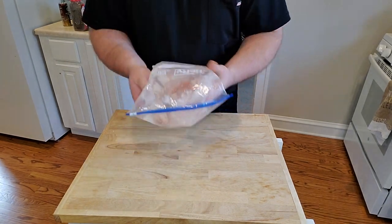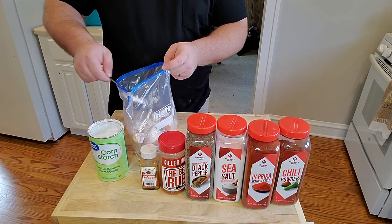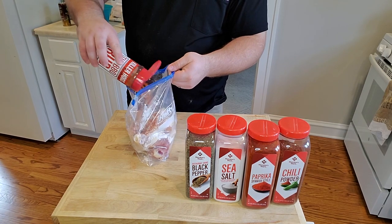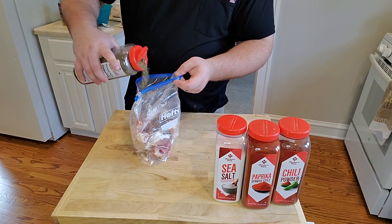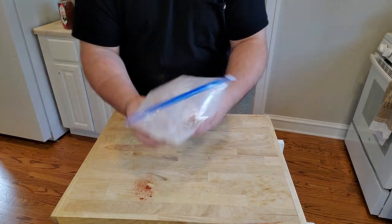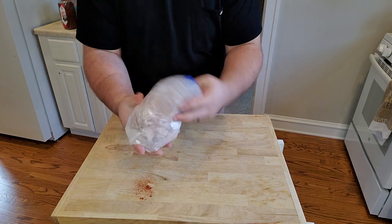Seal up your bag, leave some air in there, and go ahead and shake it vigorously. For our hot mixture, I'm going to put in the same amount of cornstarch, cayenne, a little bit of Killer Hogs barbecue rub, black pepper, sea salt, paprika, and a little bit of chili. Then we're going to seal up the bag and shake vigorously until everything is nice and coated.